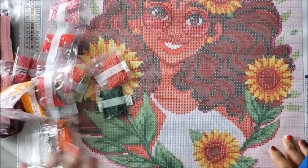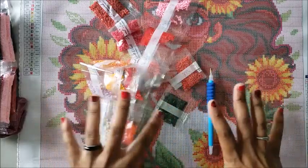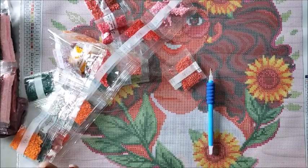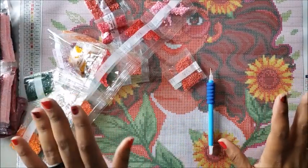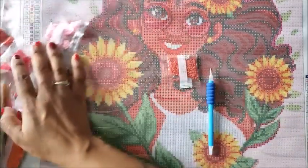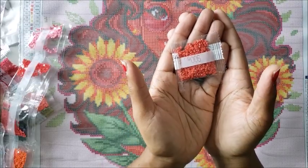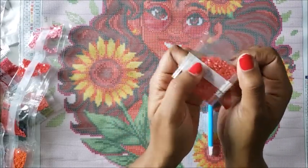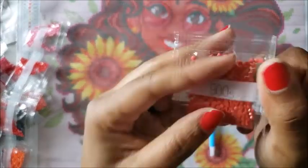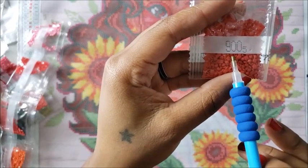So how do you diamond paint? You're going to see this and think 'what did I get myself into — those drills are tiny!' Relax, this is actually a lot of fun. These are what we call drills, or diamonds, or studs — I call them drills. On each pack of your drills, most companies will put what is called a DMC number.